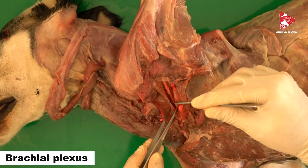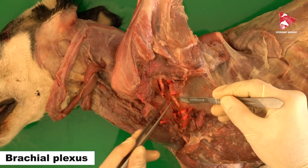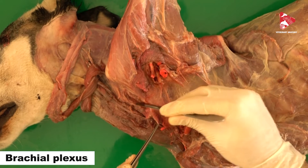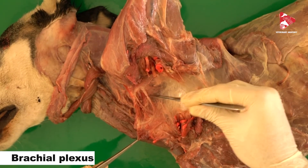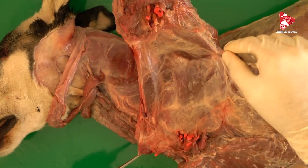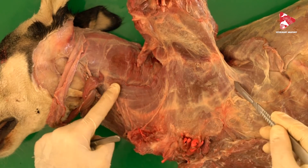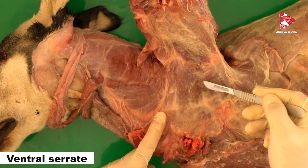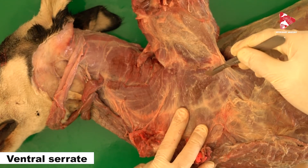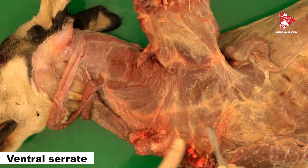To remove the forelimb we have to cut all of these structures. As I cut, you can see all these nerves belonging to the brachial plexus — here is one nerve, here is another, and another. Once we cut all these structures and the pectoral muscles ventrally, we can see this large muscle called the ventral serratus muscle, which has two parts.